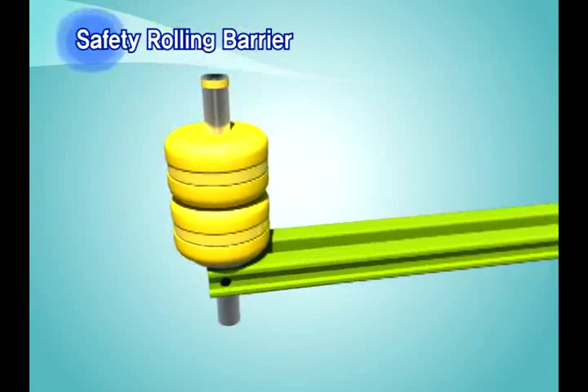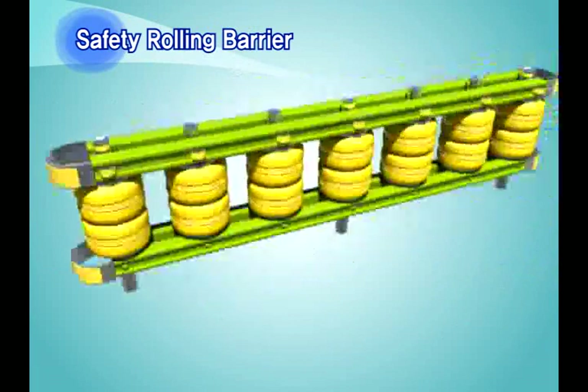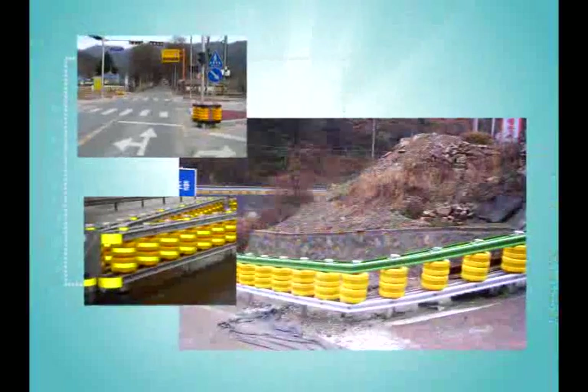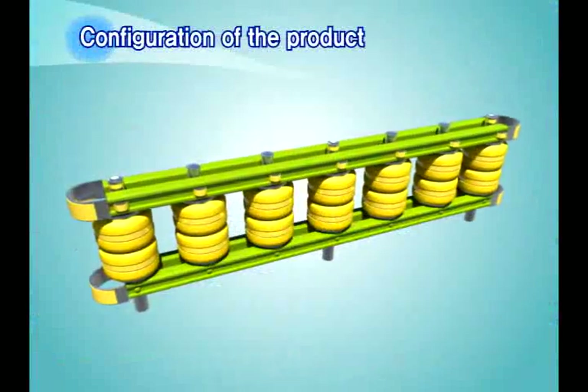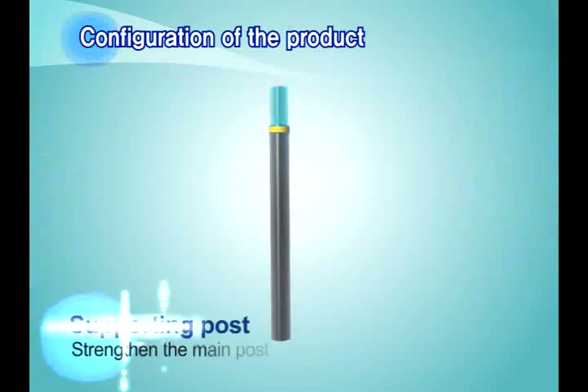Barriers are safety facilities installed in areas where drivers may lose control. Cars crash into guard rails, and to prevent accidents and to maximize the driver's safety, the safety rolling barrier is assembled.